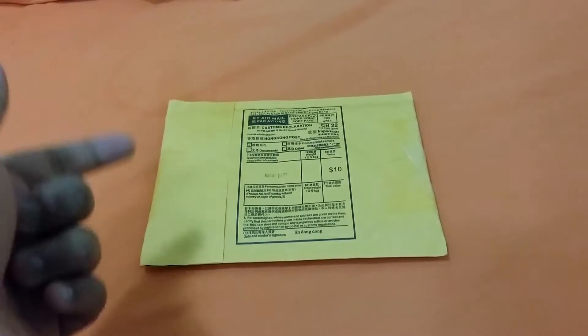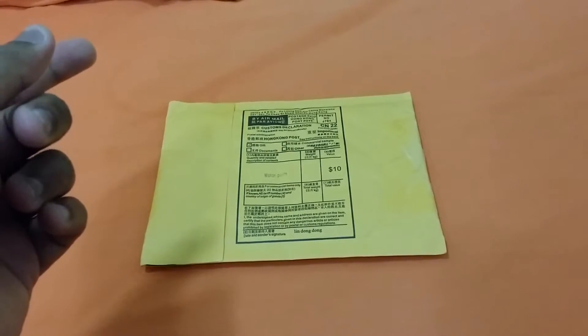Hey guys, welcome to the unboxing of this package I got from eBay. This is basically a car LED light with a T5 connection type. Without wasting much time, let's go for the unboxing.